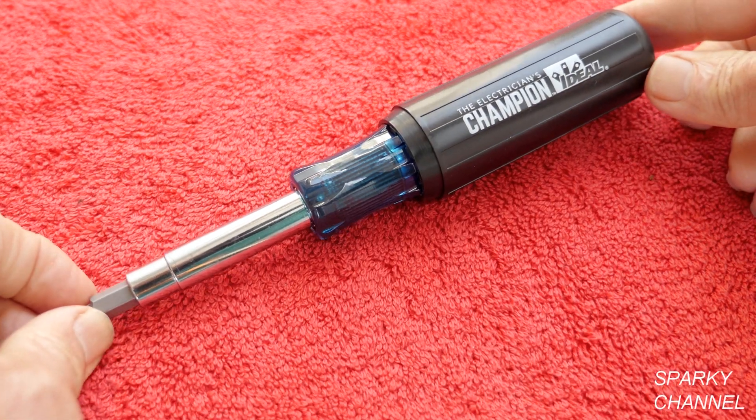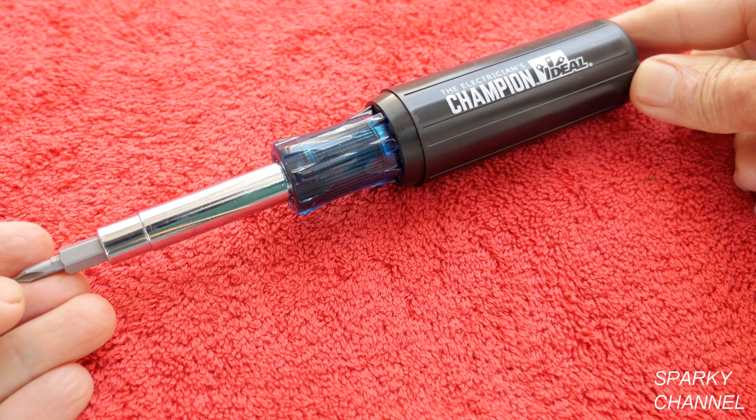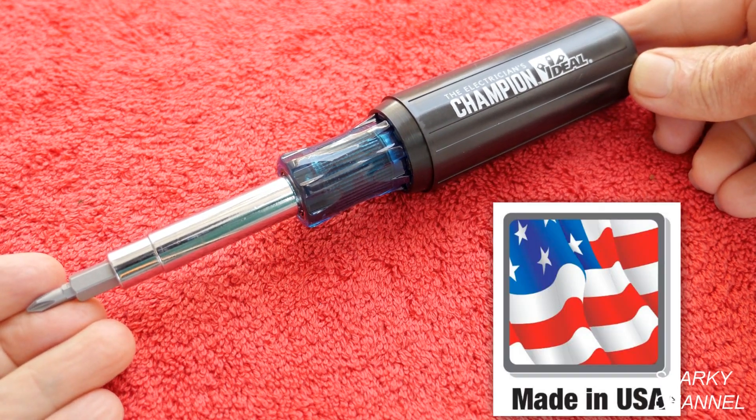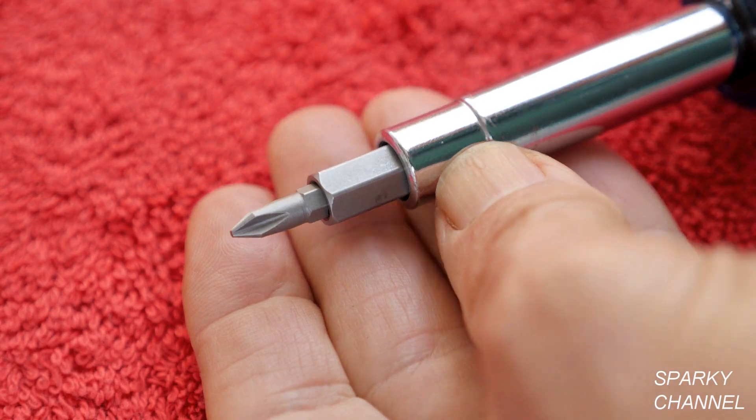Hi, this is Bill for SparkyChannel.com. Today I'd like to introduce you to the Ideal 12-in-1 screwdriver. This screwdriver is made in the USA with a limited lifetime warranty. Let me show you the 12 tools.